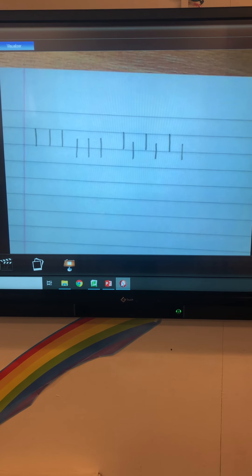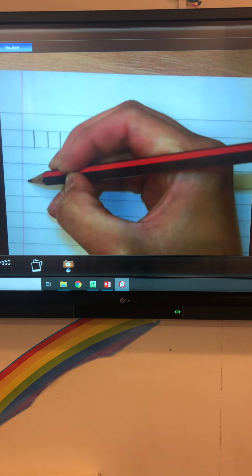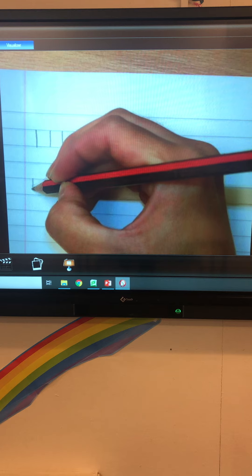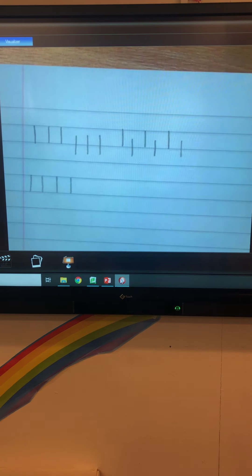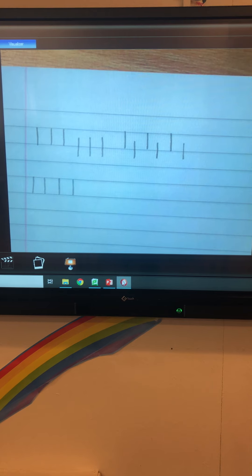We're going to start with the letter H. We're going to start at the top solid line and go all the way down to the bottom solid line, just as we did in the warm up. Make sure you're leaving lots of space between the lines. Can you do three of those?